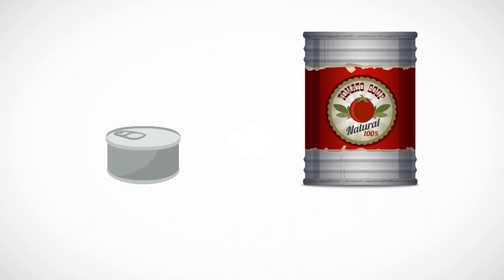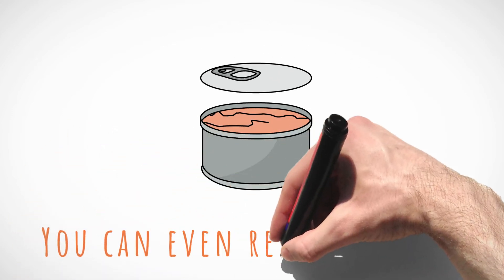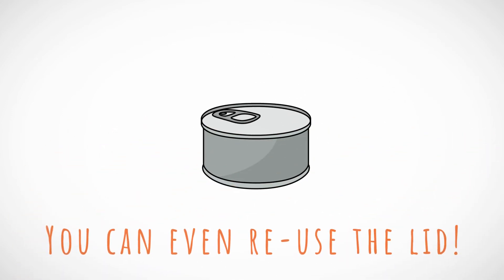Open any food can, no matter what shape or size it is. You can even reuse the lid, enabling you to keep your food fresh without contaminating it.